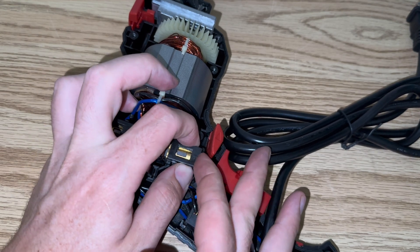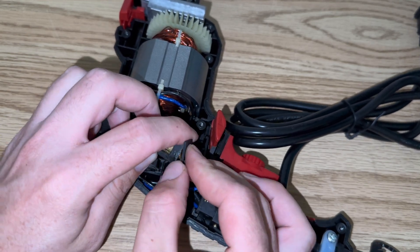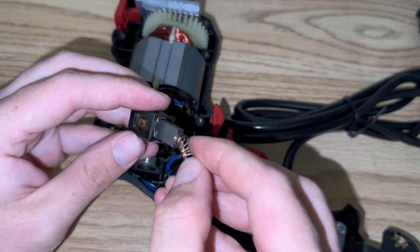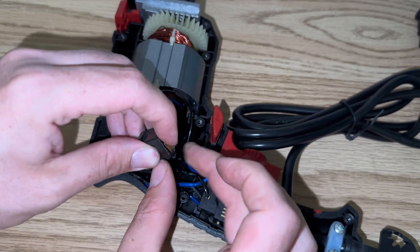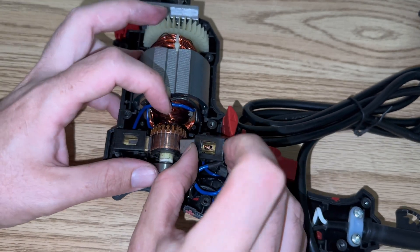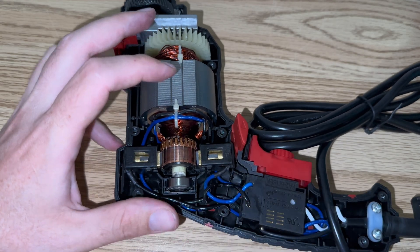And same thing with the other side. This one's a little trickier because of the trigger location, but you do it the exact same way. Pop it off, plastic comes off, brush comes out, new brush goes in, wire goes over top on the contact surface, plastic goes back on. Push it back into place.